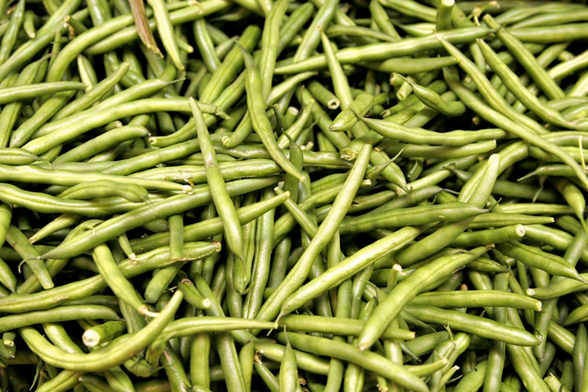Green beans are known by many common names, including French beans, string beans for old varieties. Modern varieties are stringless, snap beans, snaps, and the French name haricot vert.